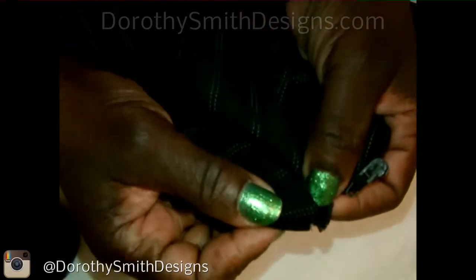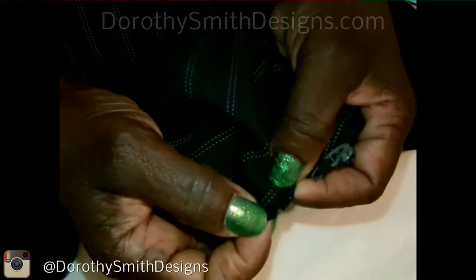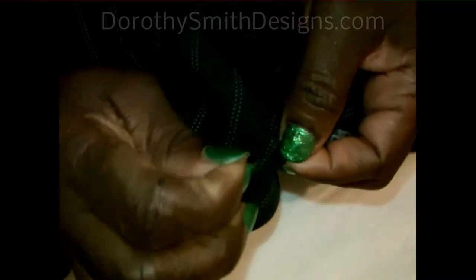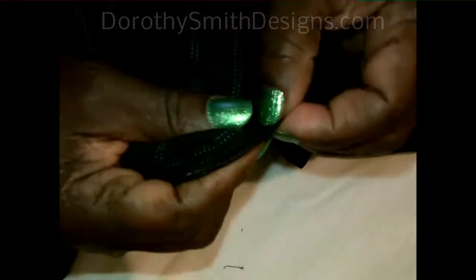Now you have this little part here that's the clipped part. Below this, you're not going to use this part because that's the bad part. You're going to use above where you snipped that.